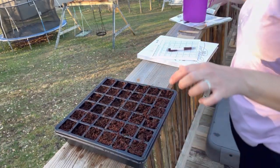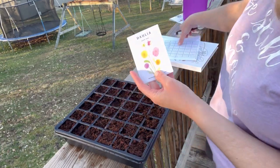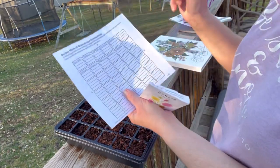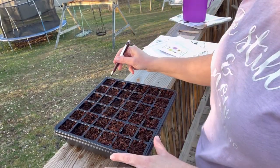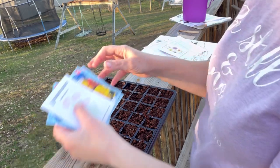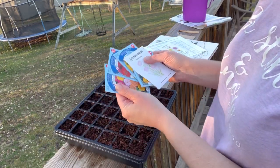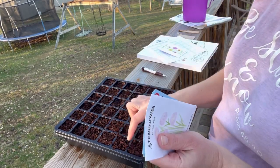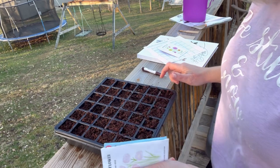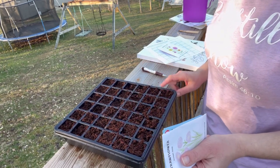I went ahead and sowed our dahlias and listed them on the paper so I know what slots they're in. I also put a couple of zinnias in. I'm going to go ahead and finish with some straw flowers, some marigolds, and some more zinnias. I may leave a couple of slots at the bottom open because I want to get some verbena seeds.